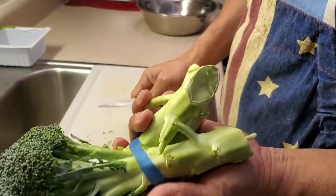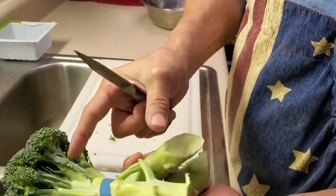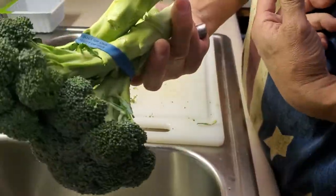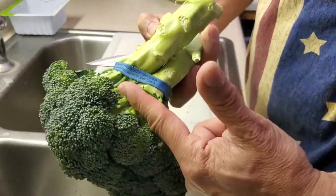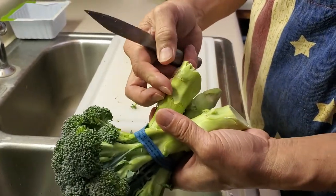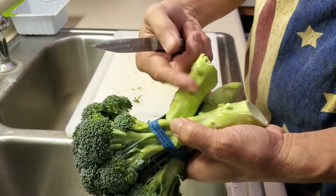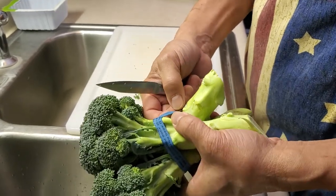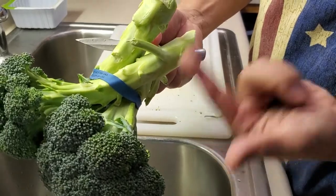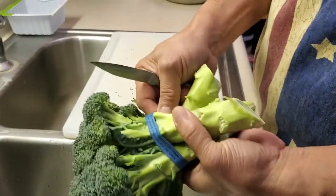I cook a lot with broccoli stalks. When I buy broccoli, I usually go for the one with the stalks instead of just a crown. This week they're on sale, about a dollar thirty-five a bunch.